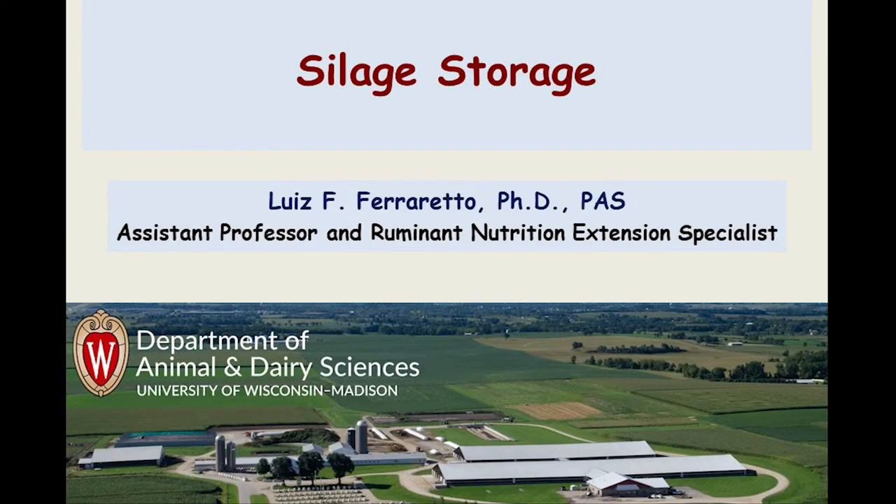We will go ahead and kick off tonight's section. We are talking about storing forages. Our first speaker this evening is Dr. Louise Ferretto. Dr. Ferretto is a ruminant nutrition extension specialist in the Department of Animal and Dairy Sciences at the University of Wisconsin-Madison. His research interests are applied dairy cow nutrition and management, with emphasis on starch and fiber utilization, corn silage and high moisture corn quality and digestibility, and the use of alternative byproducts and feed ingredients.